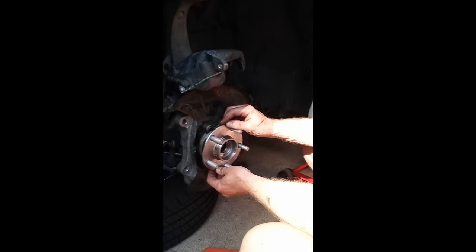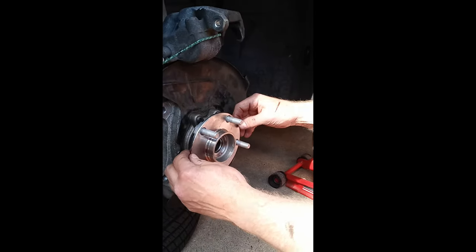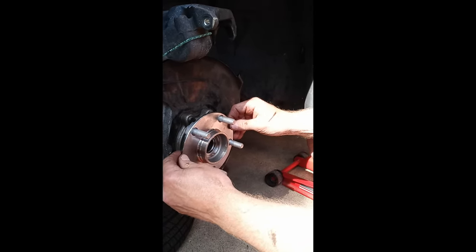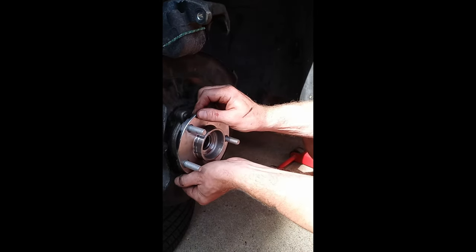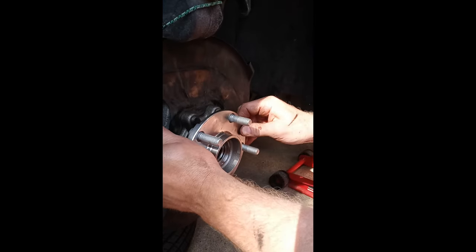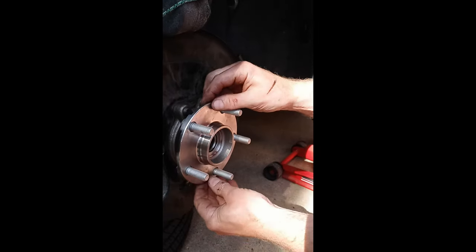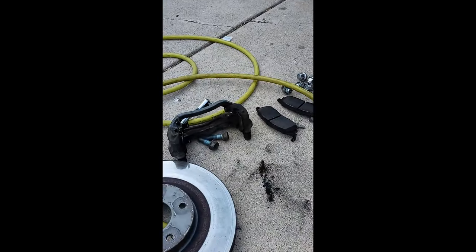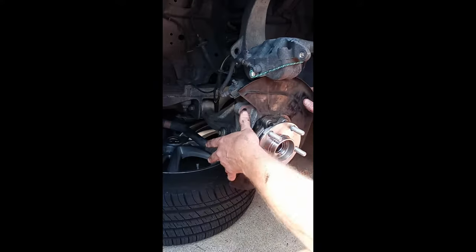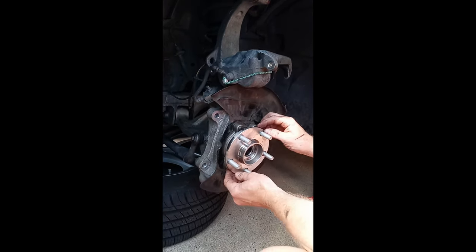In the previous video we showed the old hub moving at 12-6 and 9-3. Now with the new hub — do the 12-6: don't feel anything. 9-3: if there's any movement I'm feeling, I think it's just my fingers. It feels tight. It's always possible there's the tiniest bit, but I don't think so. The new hub is on. We've got the splash shield going back on, then the brake bracket with the two bolts, then the pads, the caliper over it, and of course the rotor.